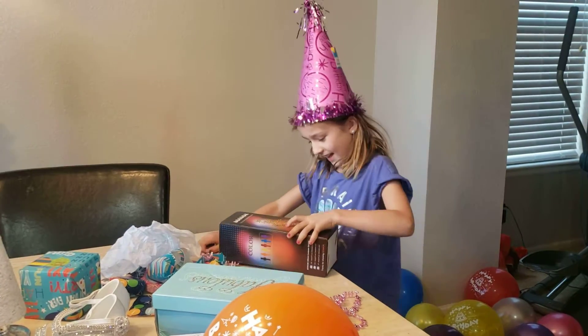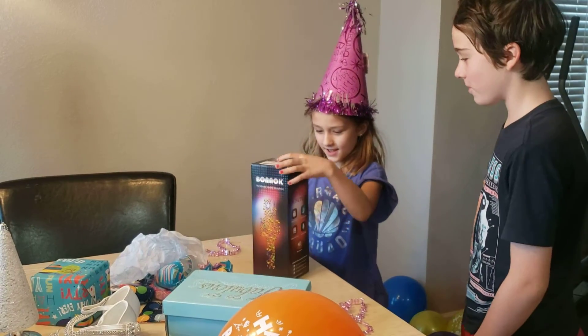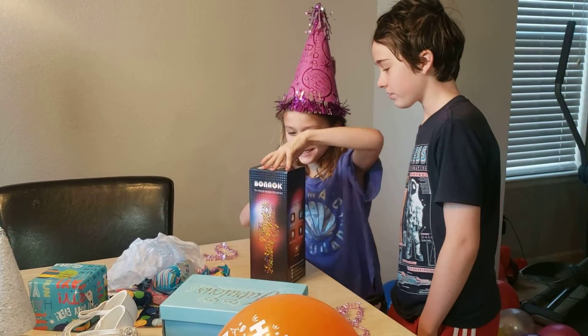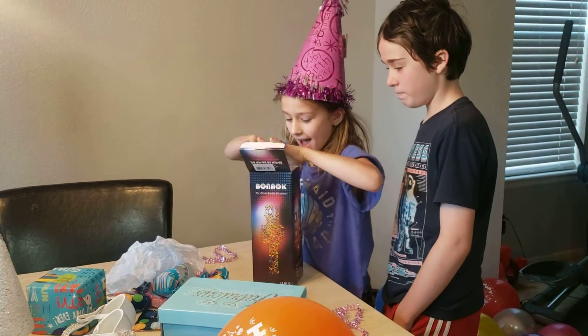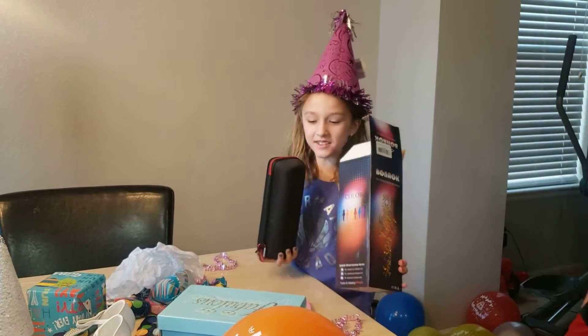What is it? Open it up! It's a karaoke microphone. Wow! That could be big. Holy crap! It is ultimate.